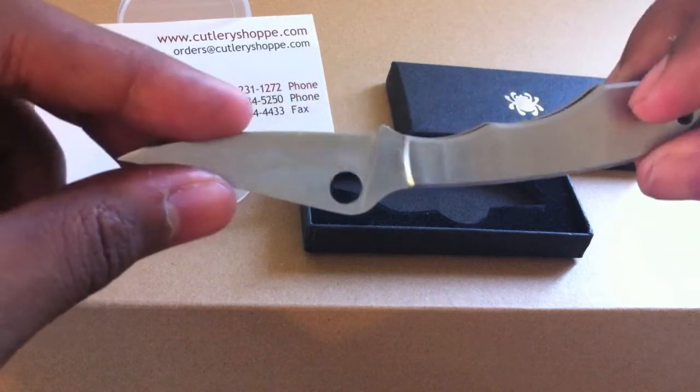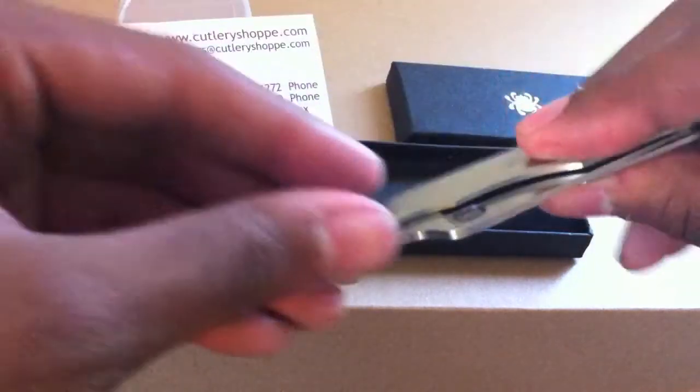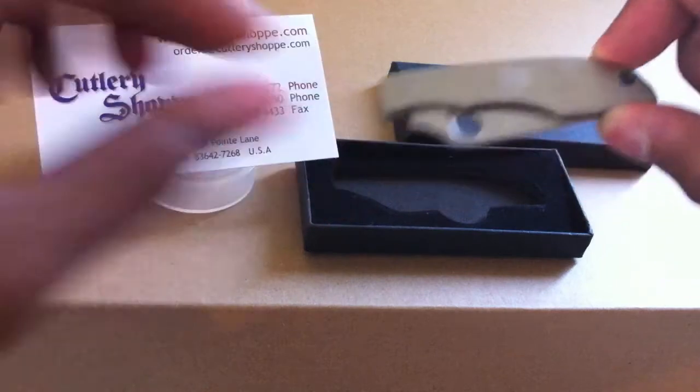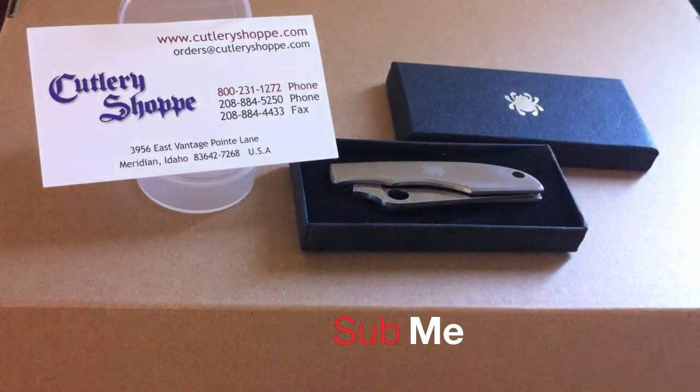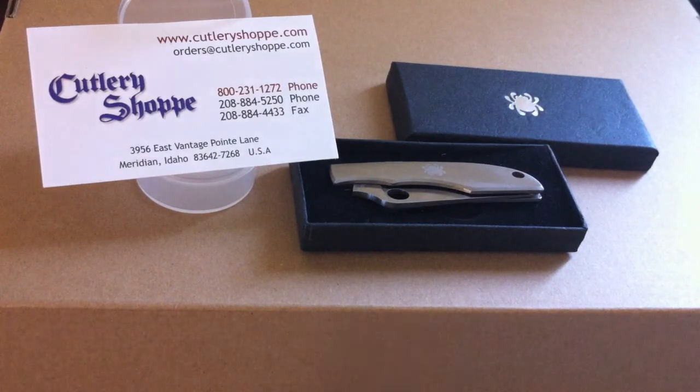Anyway, this is it — really nice. Leave any comments, tell me what you guys think about it, and tell me what other good deals you see on there. All right guys, talk to you later.